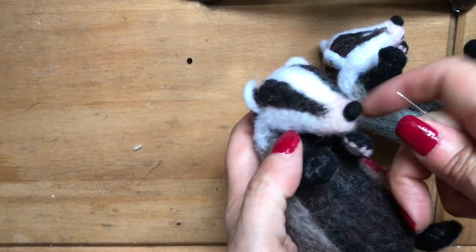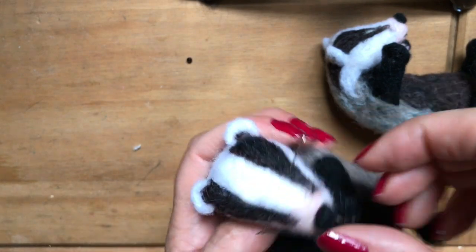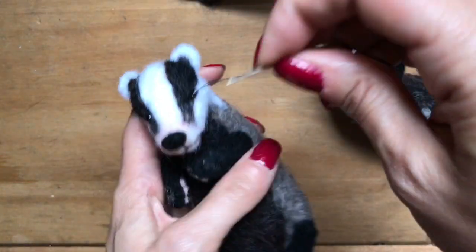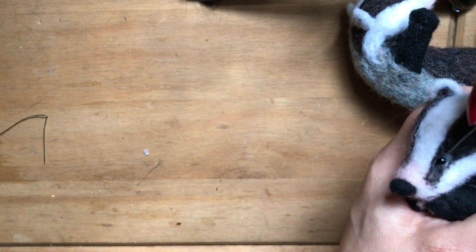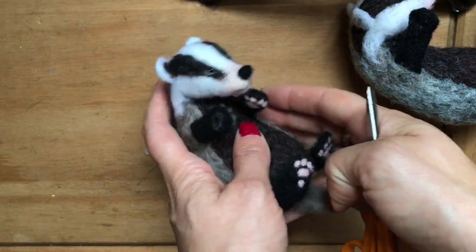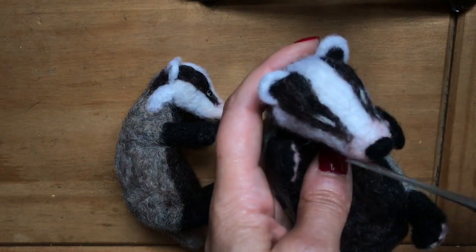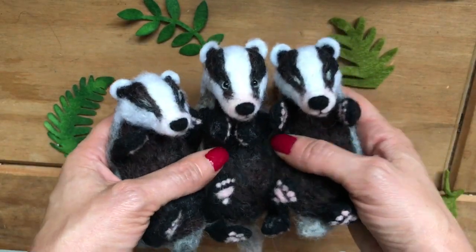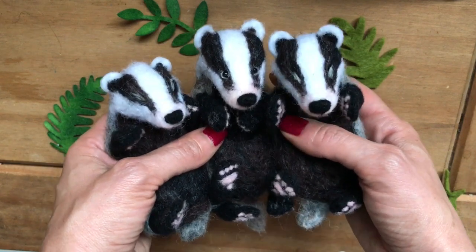As another option, you could sew in some little bead eyes if you want him to be awake instead of sleeping. The very last thing I like to do is give the little badger a trim all over using a sharp pair of scissors. And that is our little baby badger all finished! Thanks so much for stopping by, guys. Don't forget I have sewing patterns, needle felting patterns, and kits available over in my Etsy shop — that's the Wishing Shed over on Etsy. Have a lovely evening, whatever you're doing, and we'll see you back here soon.